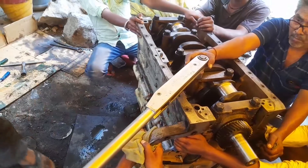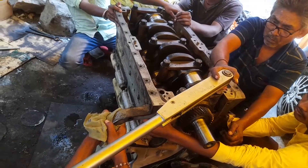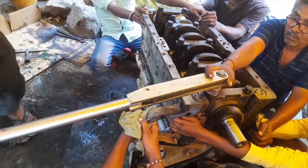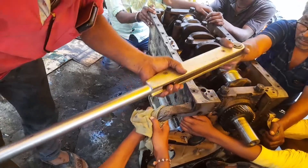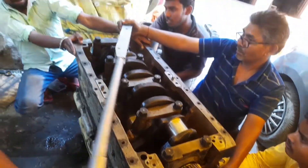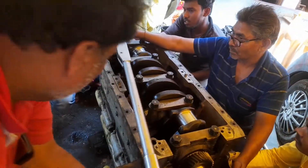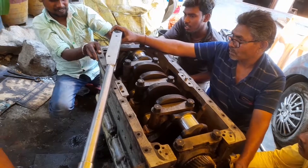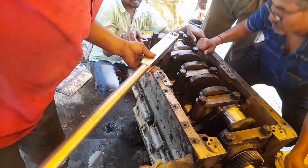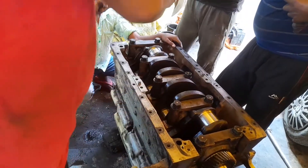You have seen the recheck of all the cap screws which have already been tightened in the cylinder block. After that we have rotated the crankshaft by hand and checked the tightening with the main bearing of the crankshaft. This is the process for the same.